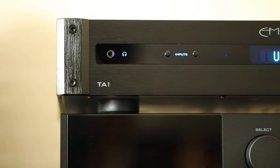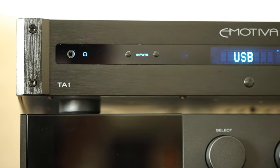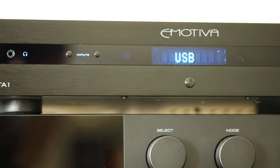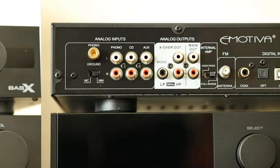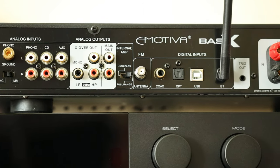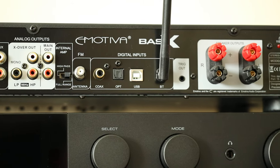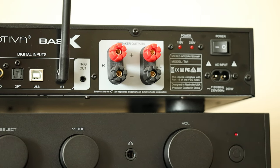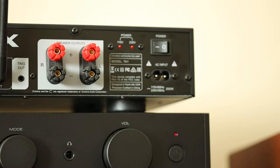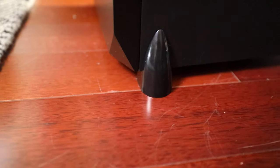The Emotiva TA1 integrated amp is one I actually own — I purchased it early in my YouTube channel as a review piece. If you want to stay in the Emotiva family, it's a great budget option coming in much cheaper than some other integrated amps. It's actually more of a receiver as it does have a tuner, which is something you don't see very often anymore. It puts out around 100 watts per channel at 4 ohms and gives you base management, plenty of analog inputs including phono, digital, Bluetooth, and even a headphone amplifier.